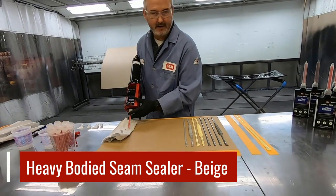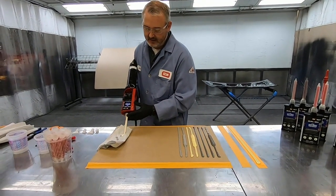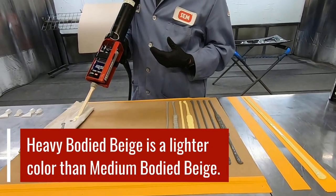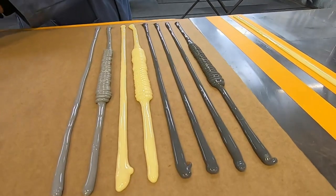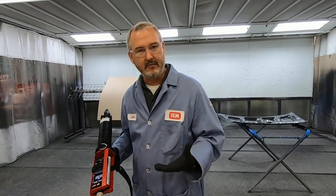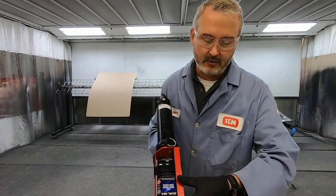Now we'll move on to the heavy bodied beige. One of the things you'll see is that this beige is a much different color than the beige we have for the medium bodied seam sealers. This is more of an off-white or cream color. And I think in a lot of cases where the white is the most popular color, this off-white might be able to replace some of those. So between the white and the beige, I think these two are going to be your two most popular colors.